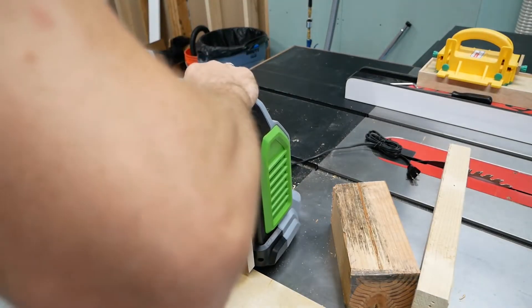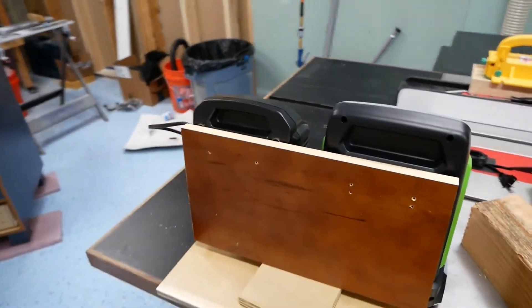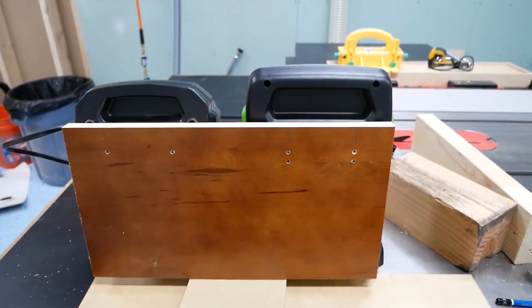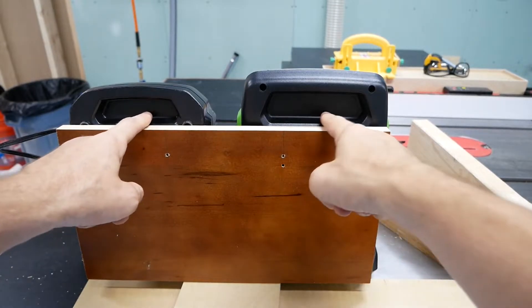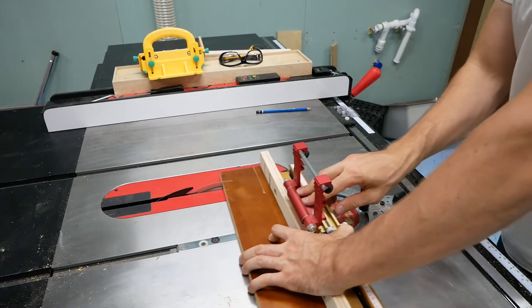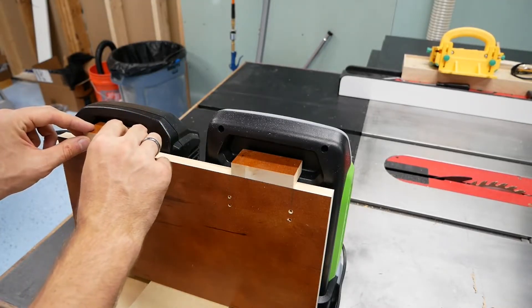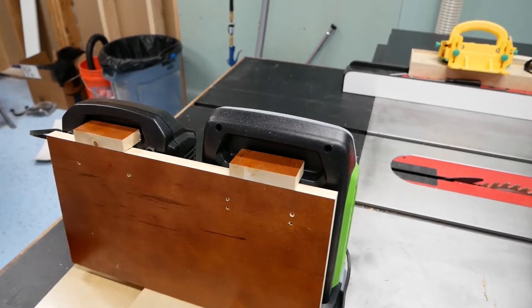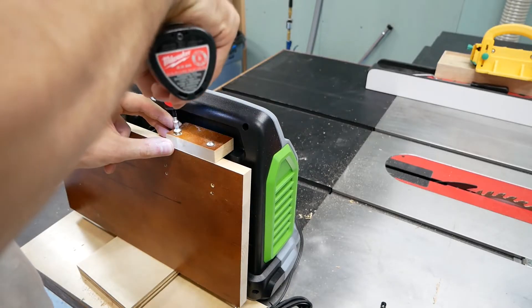I test fitted the chargers on the screws, then drilled a second set of holes for the charger on the right. This was to move the charger down a bit and line up the indented part of the charger with the top of the backer board. I cut a few small pieces to add to that ledge — this will help prevent the charger from sliding off the hanging screws when the battery is pulled up and off. I drilled pilot holes and screwed the locking pieces in place.